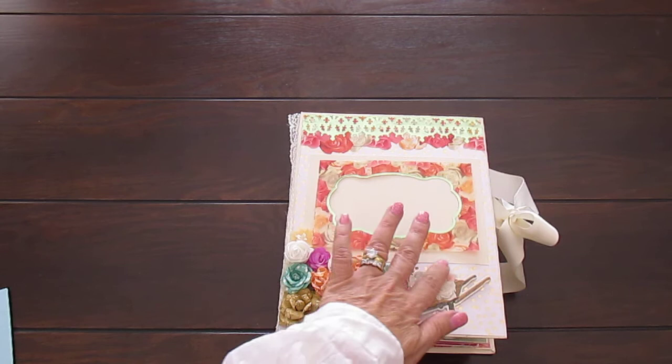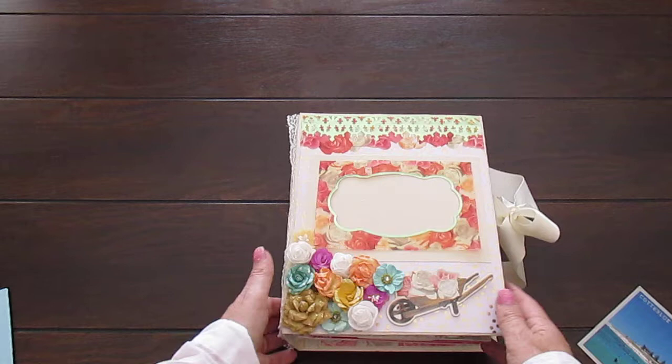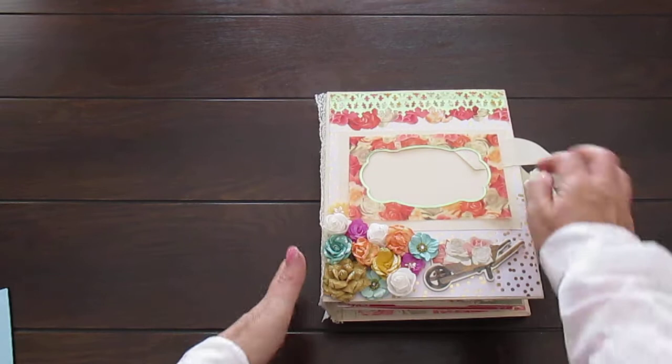For this album, I've left this frame open so you can slide in your 4x6 photograph. You'll have to trim it and then you can glue it down. This is the spine and on here it says 'life is a journey, enjoy it.' And the back is just plain. Let's get to the exciting part now - let's open it up!